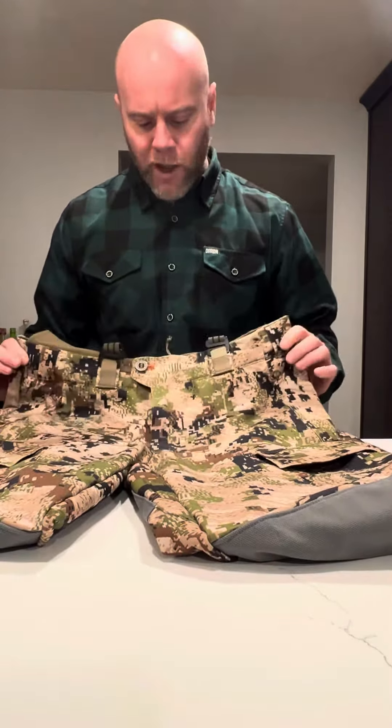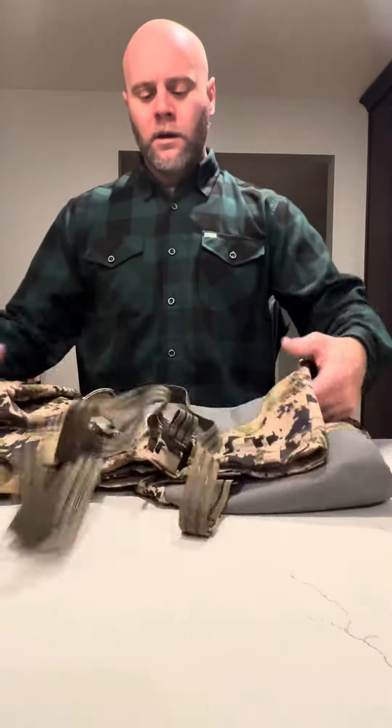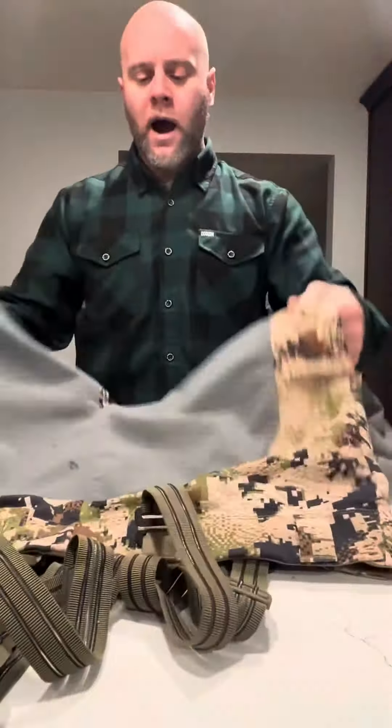I've worn these pants for the last two years. These are the Sitka Timberline pants. They're made of a four-way stretch nylon, two-way zipper on the front, one-way zippers on the front pockets. They have a fleece material on the inside of the pockets. These pants are pretty quiet. They come with cargo pockets on the side as well as the smaller little tag pocket right here.